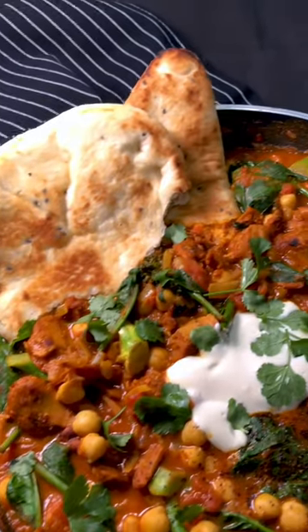I've tried to recollect the curry recipe I made to the best I could. I basically just threw things together spontaneously, but you can find the details in the caption and hopefully make it at home.